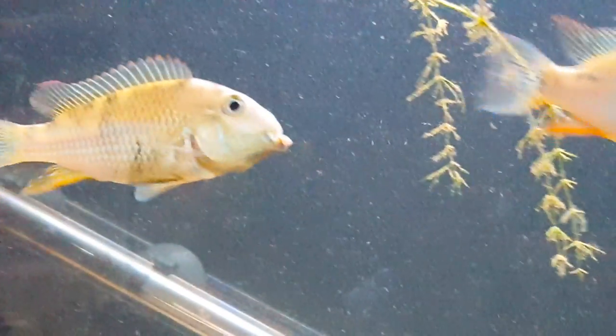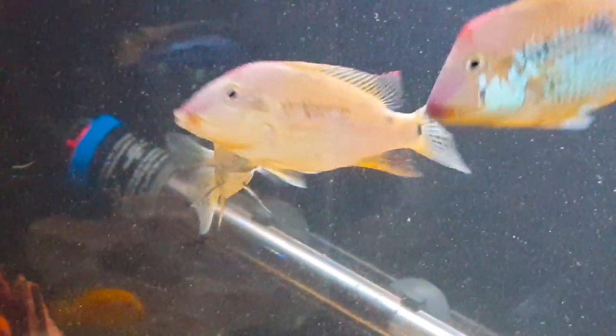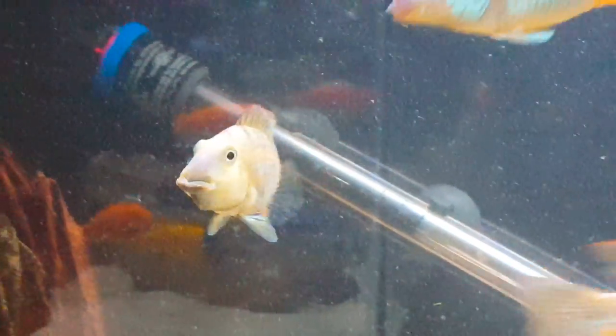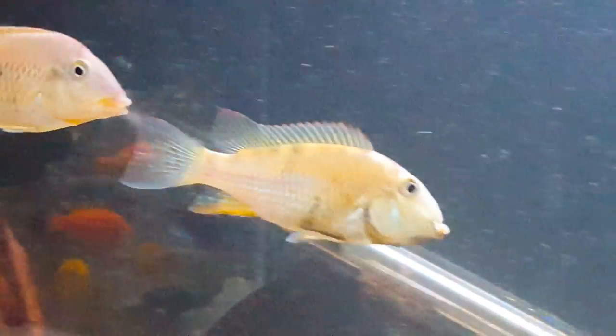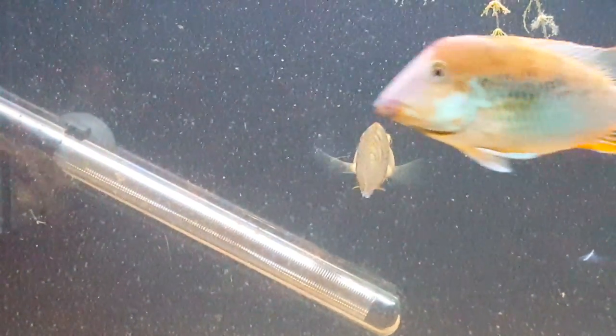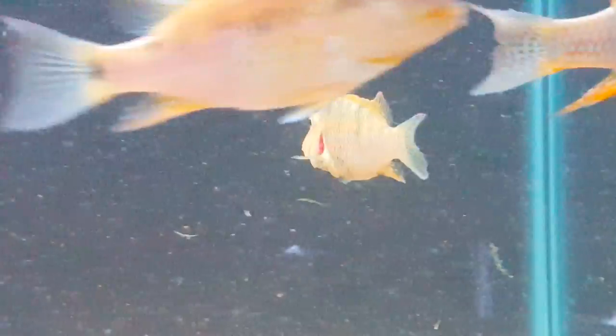This is a Geophagus steindachneri. She has got a mouth full of eggs — looks like she's chewing on something. Her whole mouth is extended. And all she can do when fish get too close to her is kind of ram them with her face, and she will do that from time to time. This fish here has been like this for about two or almost three weeks now. She's getting ready to spit these fry out. You can see that her mouth is really extended — she's got a whole mouth full of fry right now.